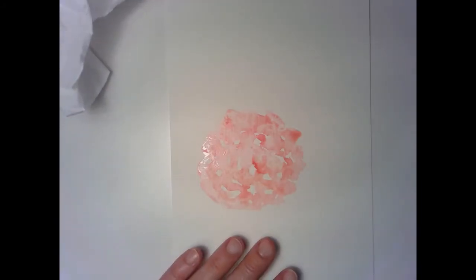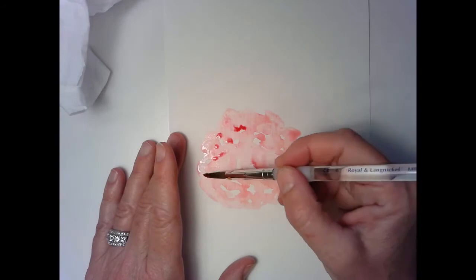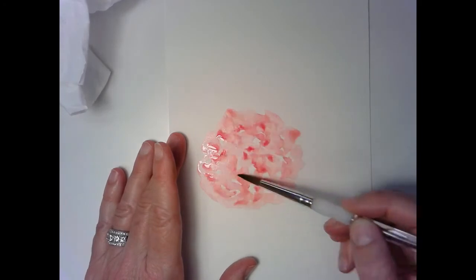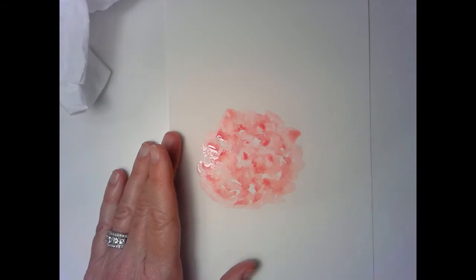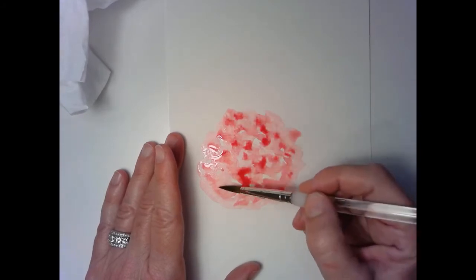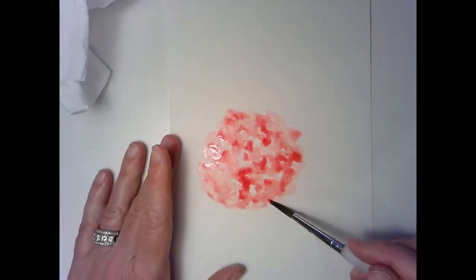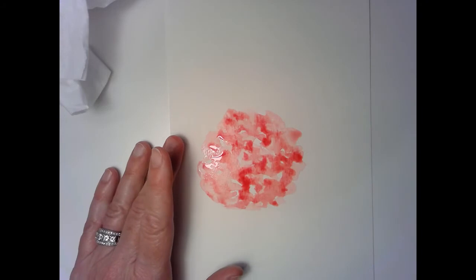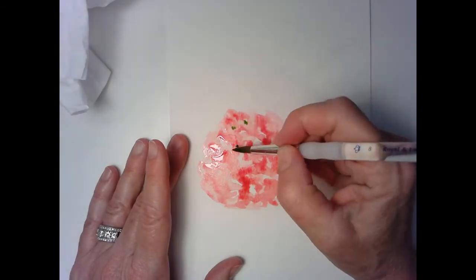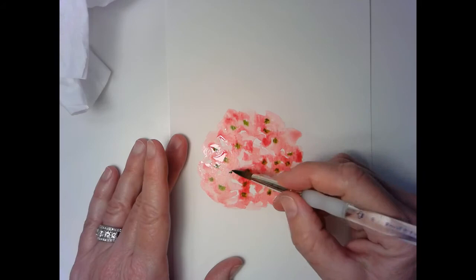There's our first bloom. We'll go back in and add a little bit darker areas, and then a little bit more water. The darker areas again — don't be too even with everything, just let it flow. You might want your bottom half a little darker so that the light comes from the top and the dark is from the bottom. I'm going to take a little bit of green and drop a few drops of green in there.